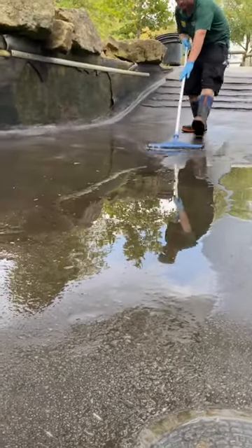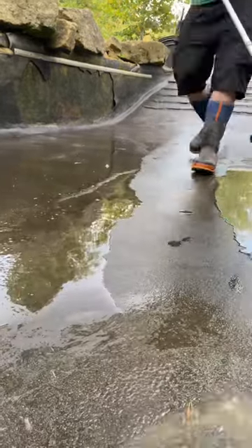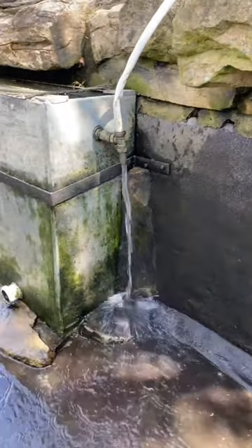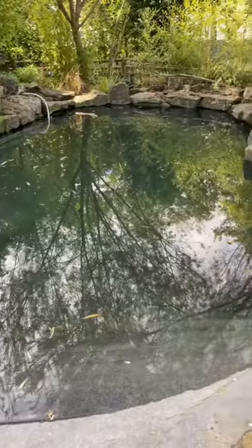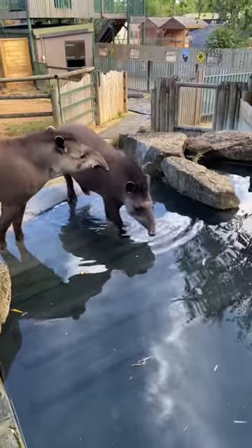Time to use a squeegee to clear the last of the remaining dirty water at the bottom, which is quite satisfying. After all that, time to get refilling — which will take a while. After a few hours it's nice and full. The customer was very eager to get into the nice clean pool. Thank you.